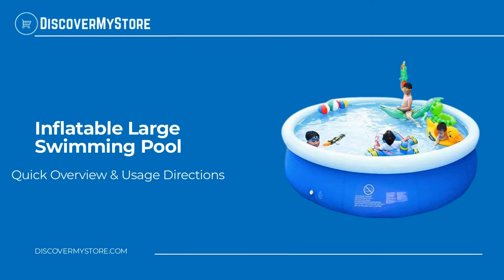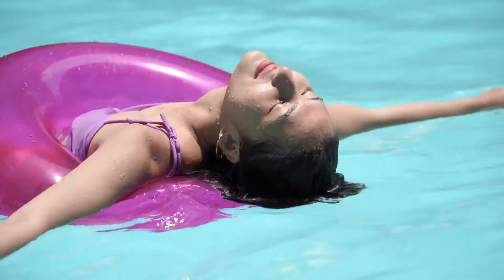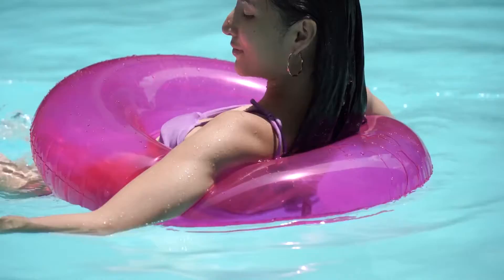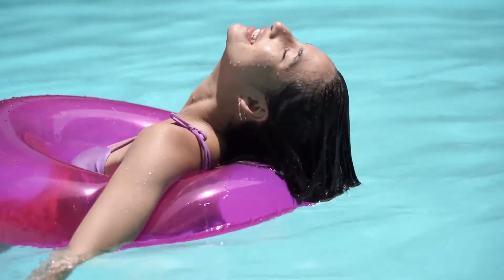In this video we will quickly overview an inflatable large swimming pool. Let's enjoy the water fun in this round above ground pool — kids and adults of all ages can enjoy an inflatable swimming pool so you can relax and have a splashing good time.